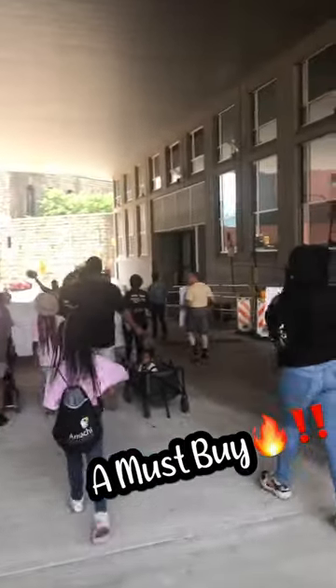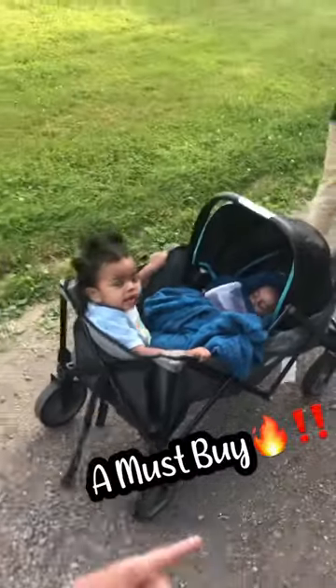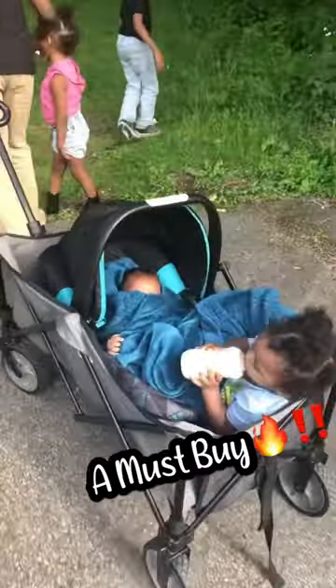We use it for everything. This is us using it in a parade. We went hiking with it. We take it to church. The kids can pull it. It's awesome. Get it.